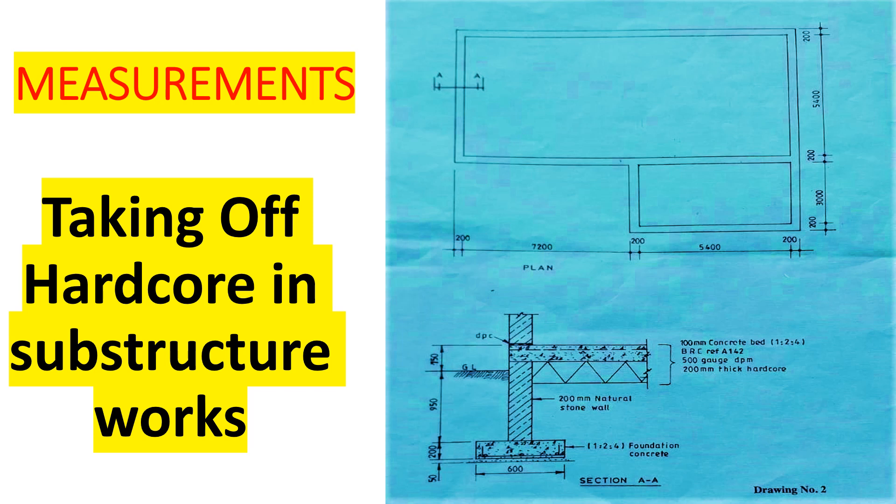Now we want to look at the plan that we have. This is our plan here, and we've been given section AA. This is our plan and this is our section, so we want to look at the quantities of hardcore that we are going to need for these substructure works. Studying the substructure section: we have the foundation concrete, the wall, and then ground level. Remember we need to calculate the depth of the reduced level to get to the bottom of the hardcore.